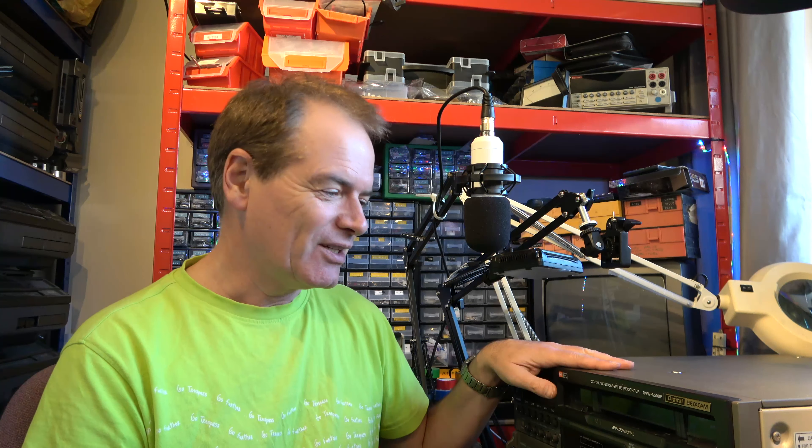Hello. Well, I've been given another video recorder. And as we all know, you can never have enough video recorders. This is a beautiful Sony DVW-A500P digital Betacam recorder, which can also play analogue Betacam tapes.